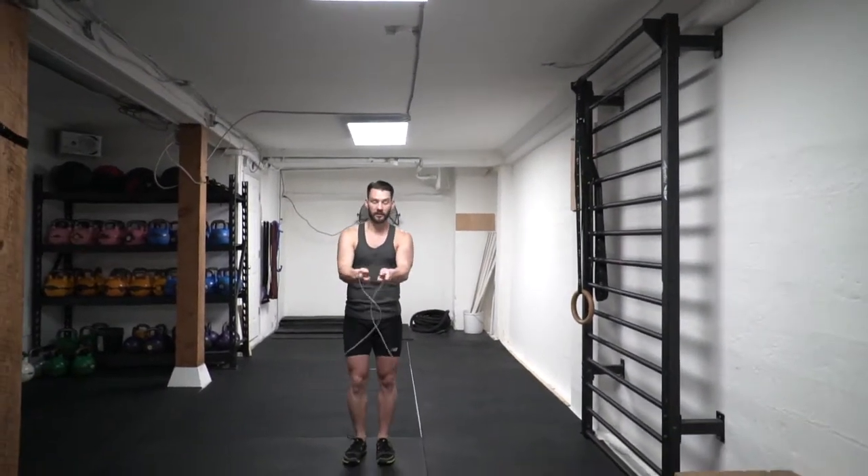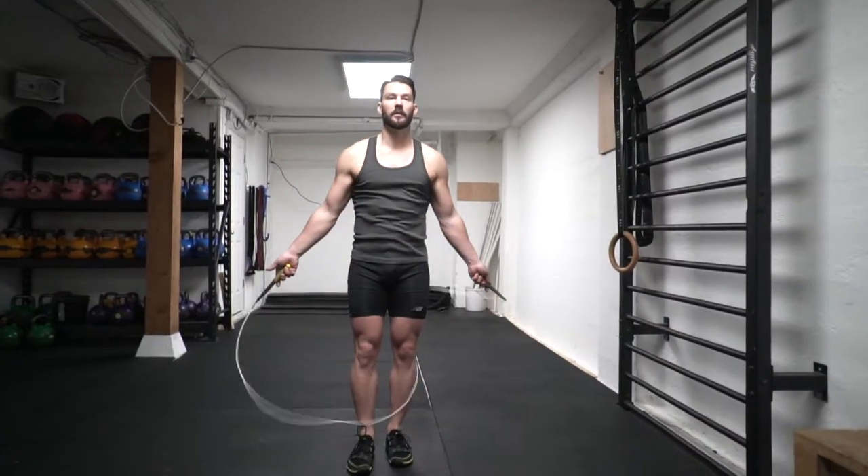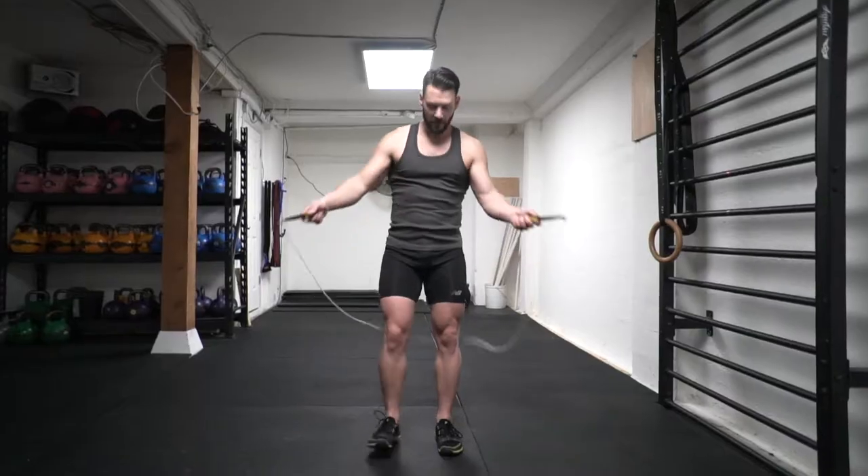The first step is to get the cross. You're just going to practice crossing your hands over and then stepping over the rope, to make sure you get your hands in the right position so that the ends of the rope are outside of your hips.